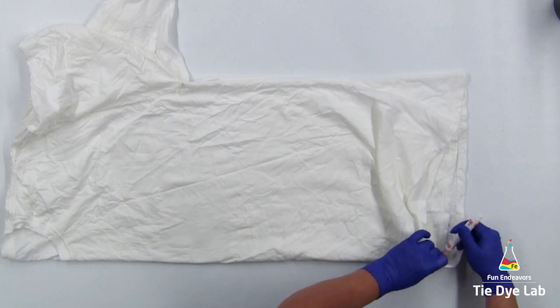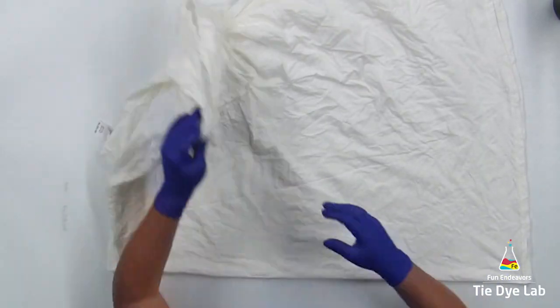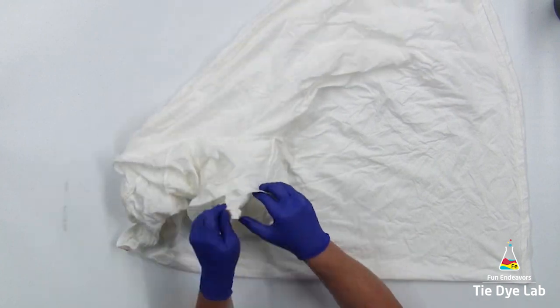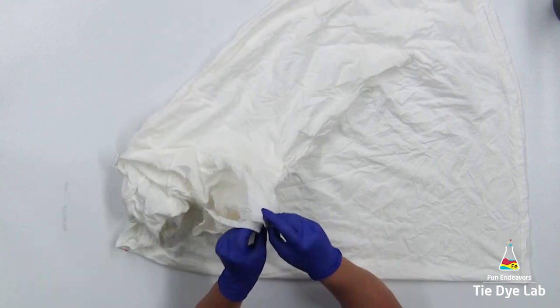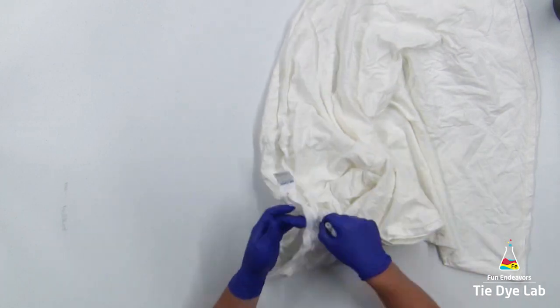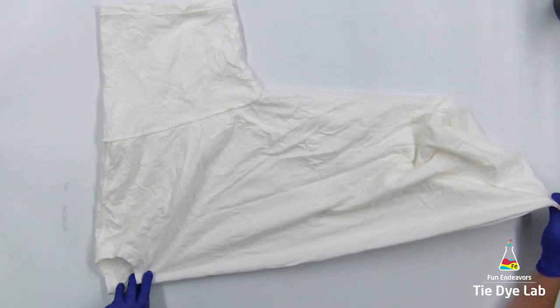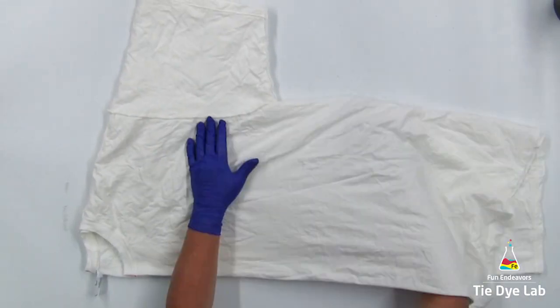I've also turned the shirt inside out. I'm going to begin by centering the shirt. The purpose of centering is so that I can get both sides of the front of the shirt right next to each other, and both sides of the back next to each other. When I do that, after I apply the dye, both sides of the front are going to look a lot more alike, and the same thing with the back.